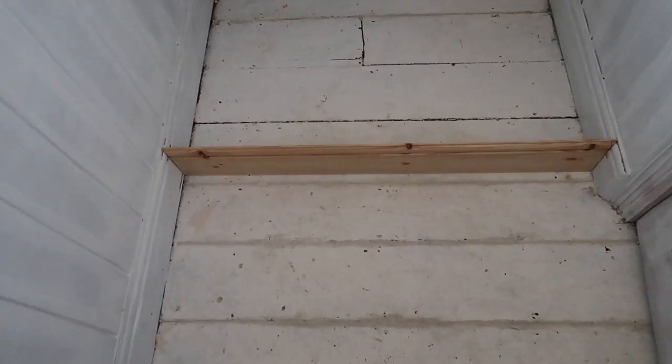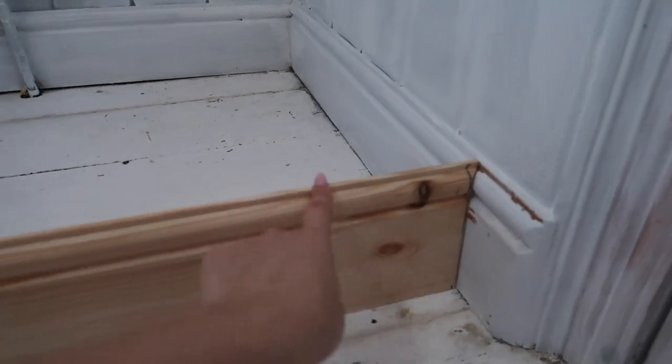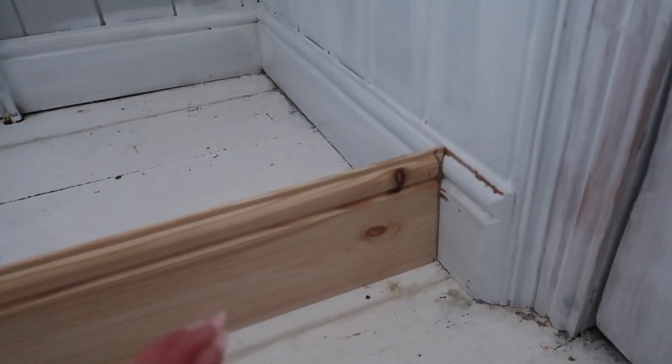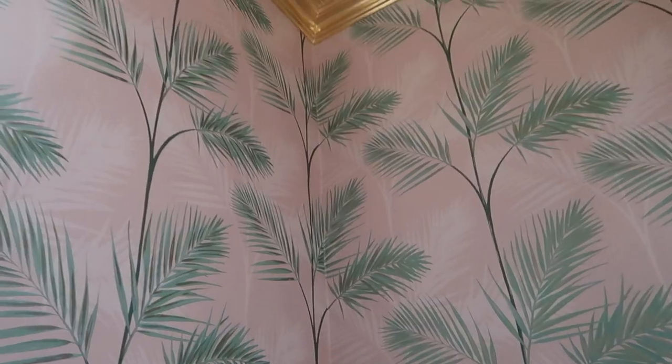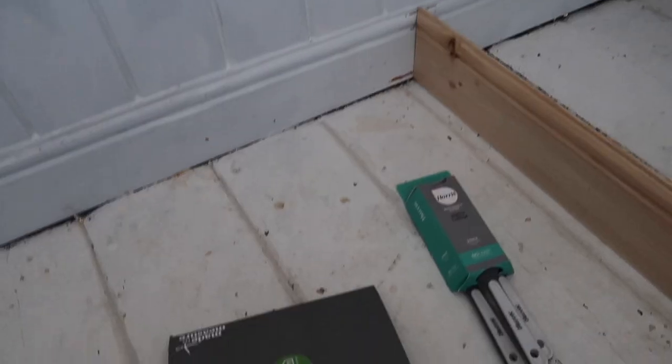Thanks to YouTube, I learnt how to do a scribing cut — this is when you need to join a piece and I didn't want to cut into the existing skirting. I just went to Homebase and it was the exact same skirting. I've seen the wallpaper and the light — both are from Dunelm.